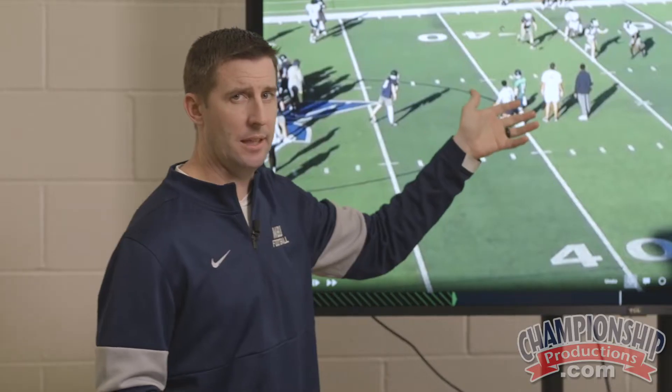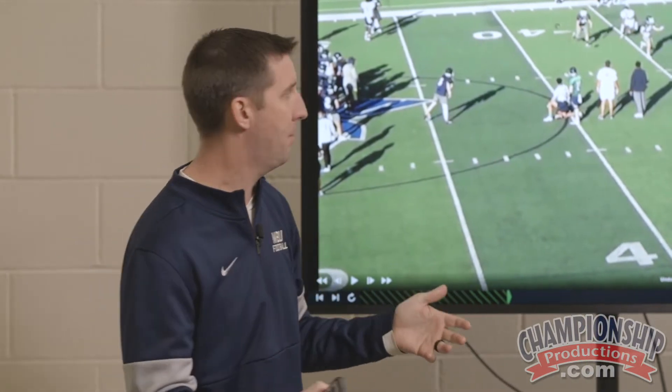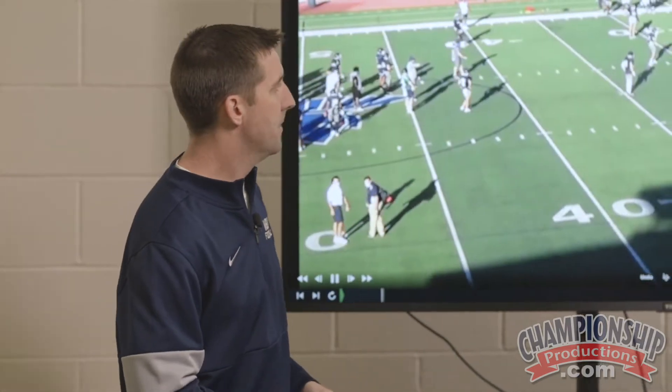If we were getting a lot of this, we'd probably go to some type of lock or top hat potentially. But for this call, we don't overcoach them. Make the call they feel comfortable with and go out and execute it.